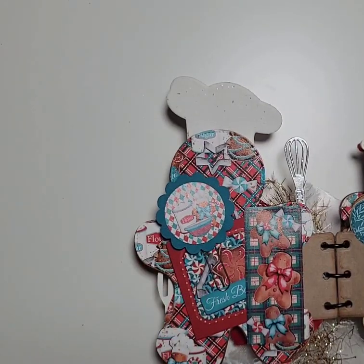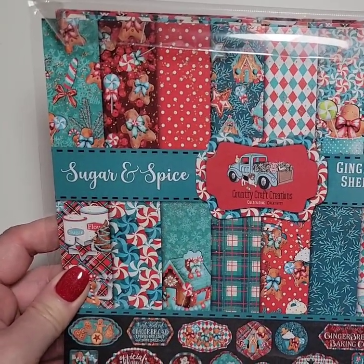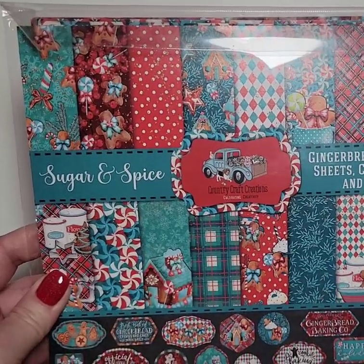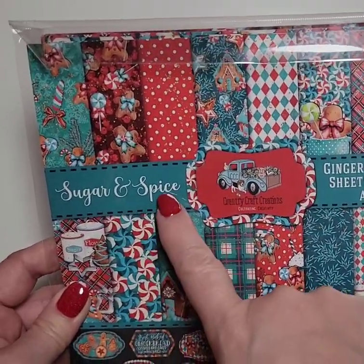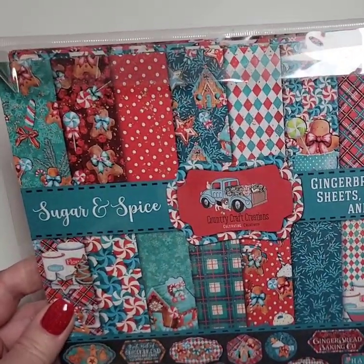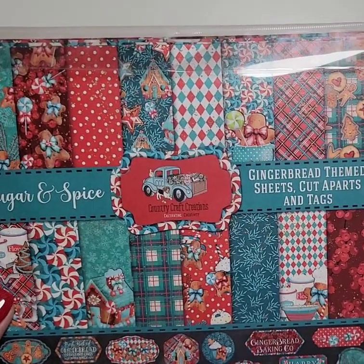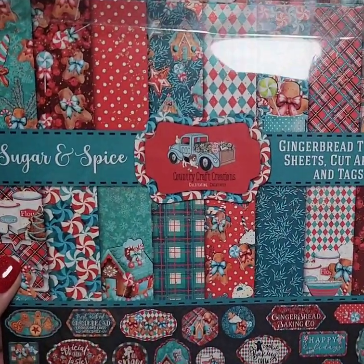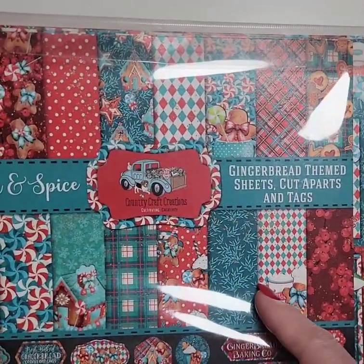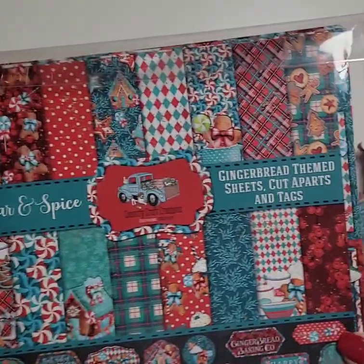The paper collection I used is one of my all-time favorites. I'm a design team member for Country Craft Creations and I just love everything they make. This paper collection is called Sugar and Spice — it's gingerbread themed with three sheets, cut aparts, and tags. I used the eight by eight, though I also have the twelve by twelve. You can go to countrycraftcreations.com to see if it's in stock. These papers are exclusive to Country Craft Creations, and Tamara restocks them pretty quickly if they sell out.